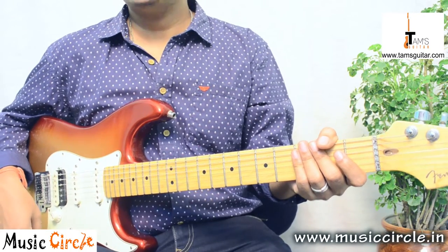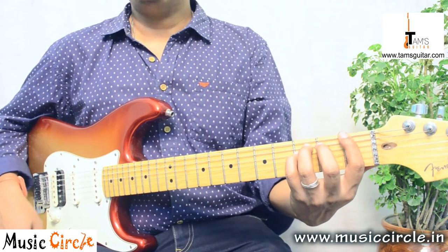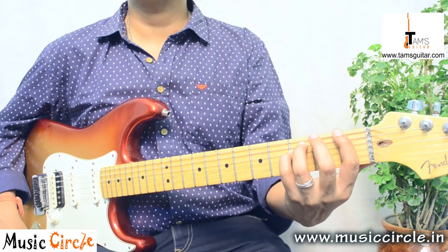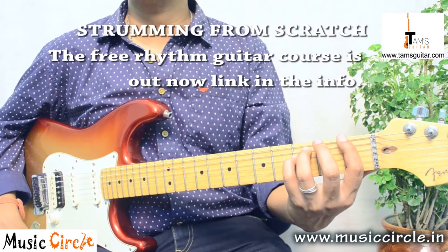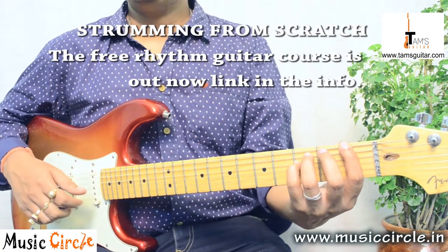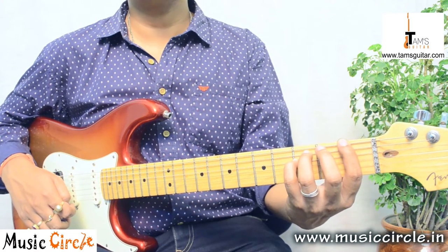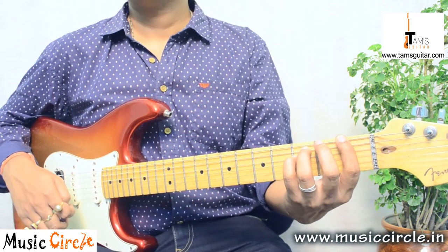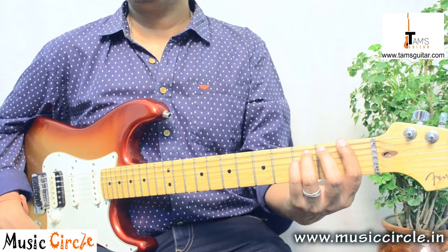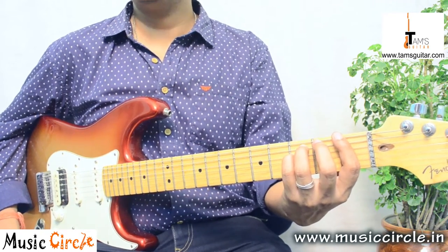Welcome to TamsGuitar.com. We're going to take a look at a classic riff from a band called Nirvana — 'Smells Like Teen Spirit.' It was released in 1991, so they are celebrating 25 years now, and Kurt's been gone 22 years. He passed on the 5th of April 1994. It was from the Nevermind album. Grunge was the genre — anyway, we just had an awesome childhood.